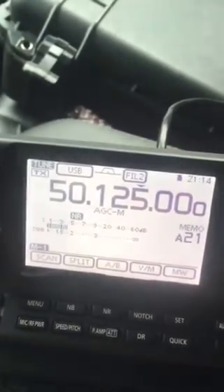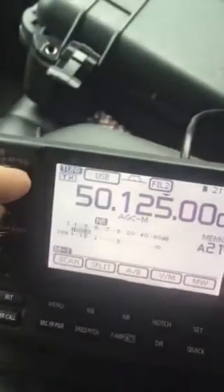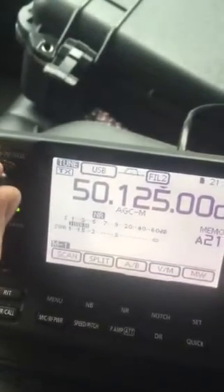I only have looks like two bars, so we'll see how this works. But as you can hear, I open the squelch — sounds coming in, no problem — seems to be working.